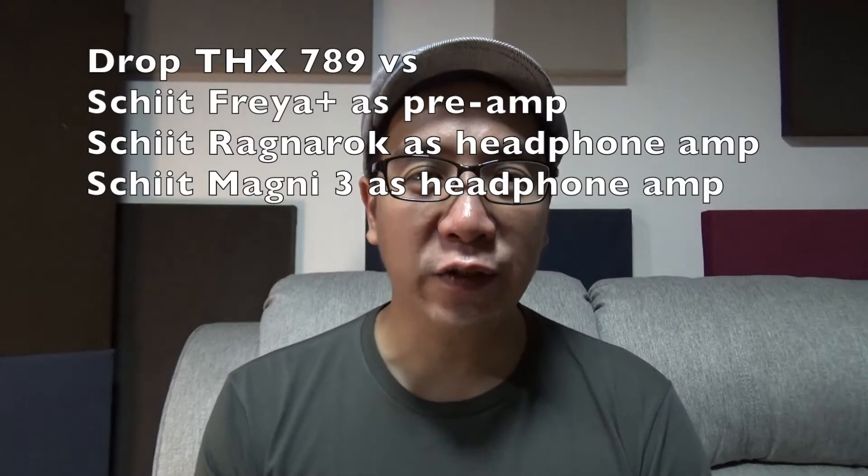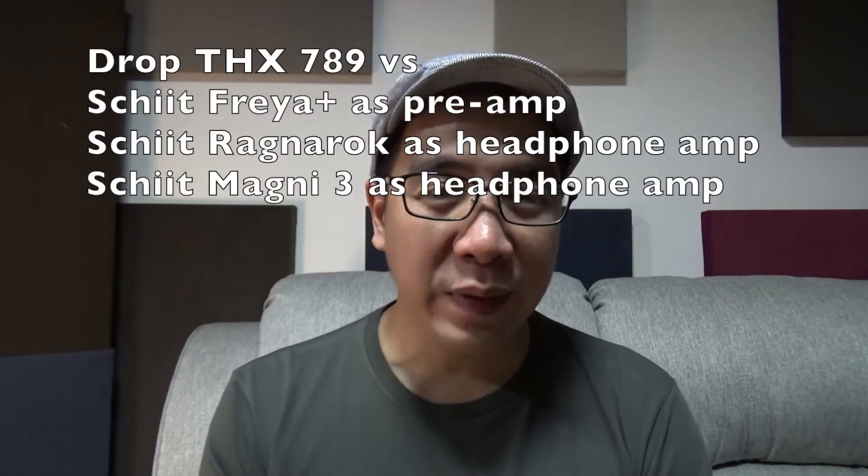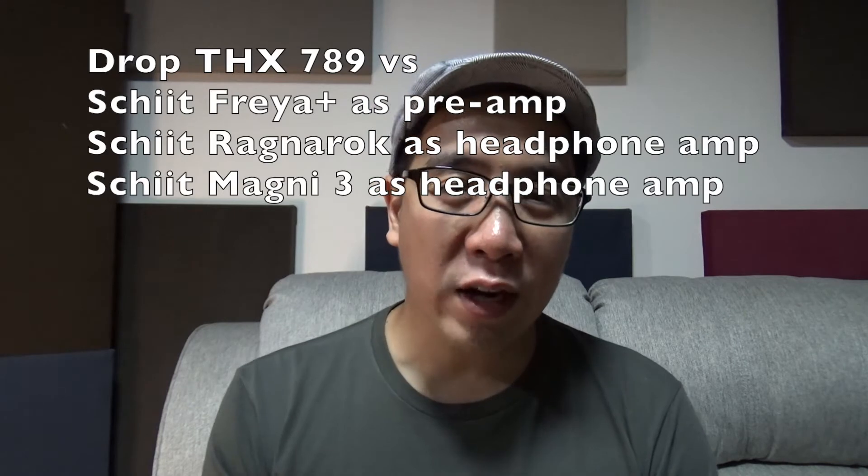I compared it to the Schiit Freya Plus in passive mode as a preamp, and then to the Schiit Ragnarok and Magni as a headphone amp. What I like the most about the DROP THX 789 is that it's dead quiet and it actually enhances the sound further as compared to a passive preamp.